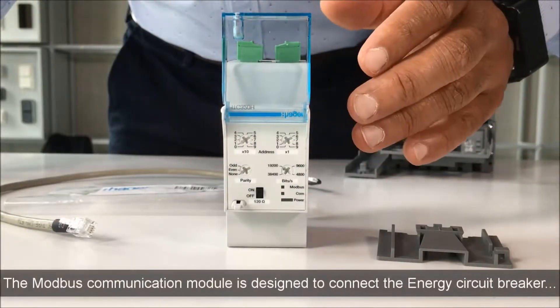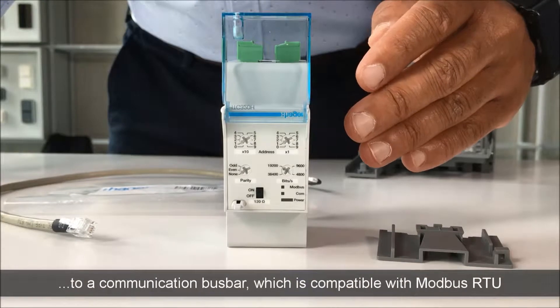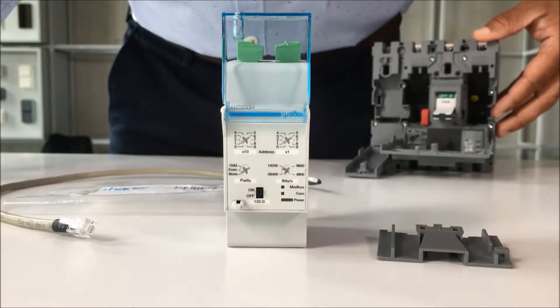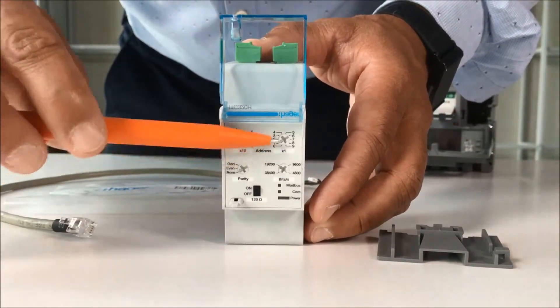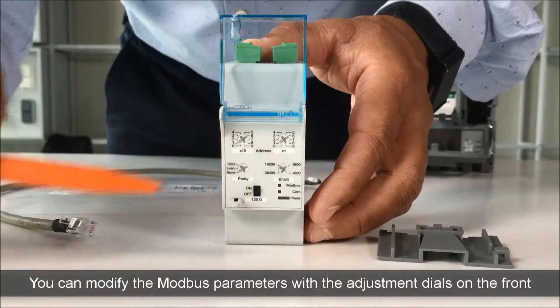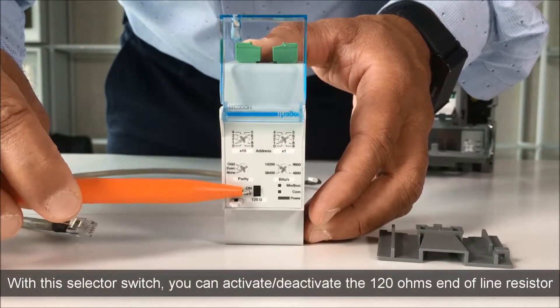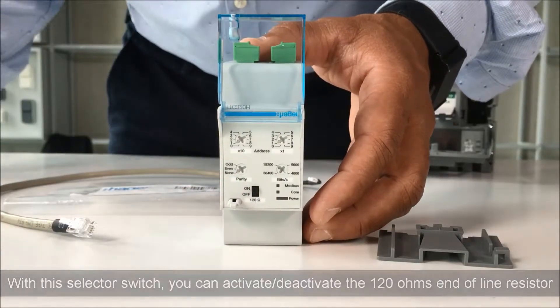The Modbus communication module is designed to connect the energy circuit breaker to a communication bus bar, which is compatible with Modbus RTU. There are two versions, with or without inputs or outputs. You can modify the Modbus parameters with the adjustment dials on the front. With this selector switch, you can activate or deactivate the 120 ohms end-of-line resistor.